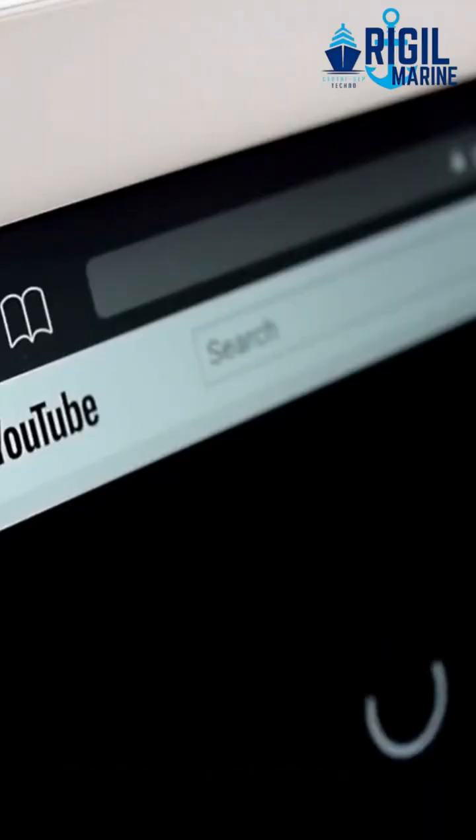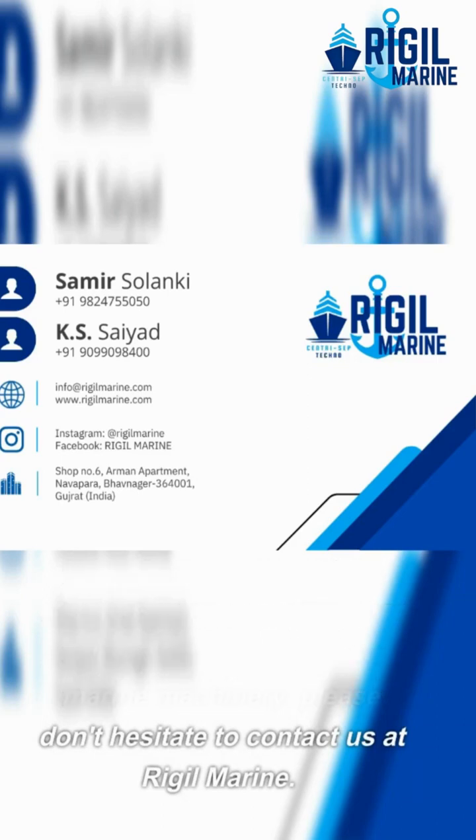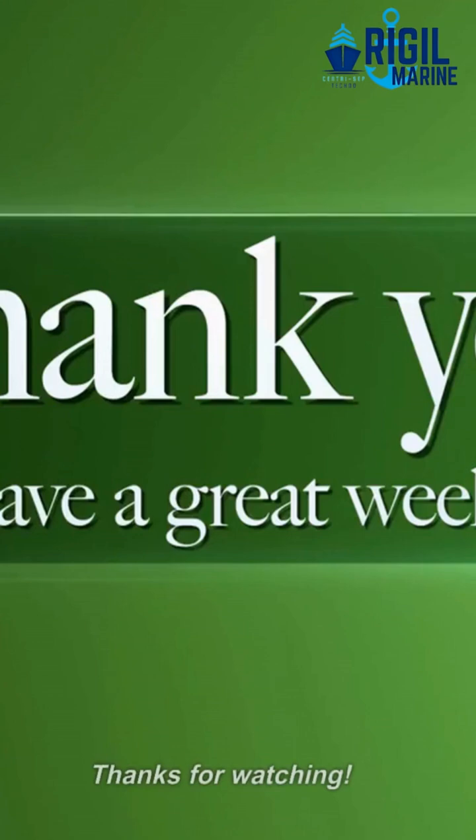That's all for today's video. We hope you found this information useful. If you have any questions about the Alpha Laval Mab 206 oil separator or any other marine machinery, please don't hesitate to contact us at Riggle Marine. Thanks for watching.